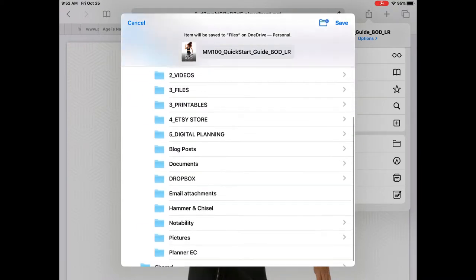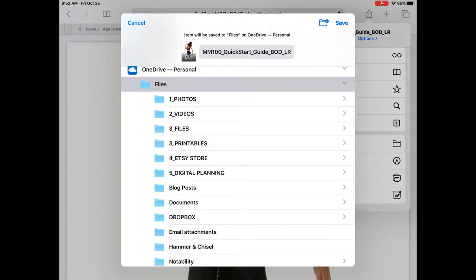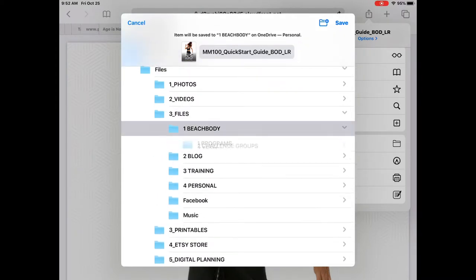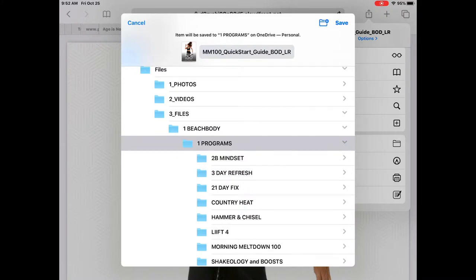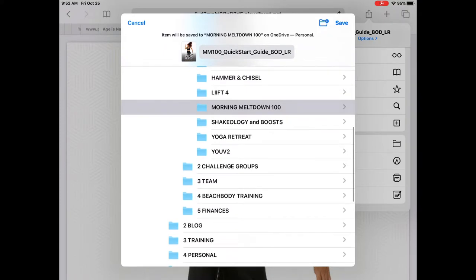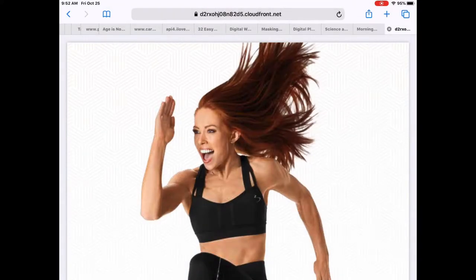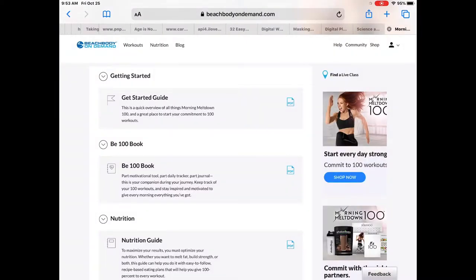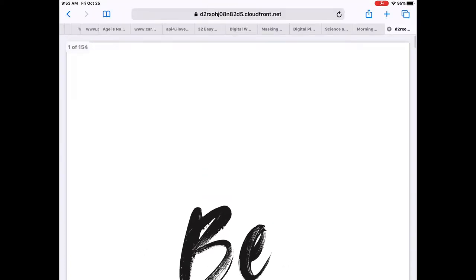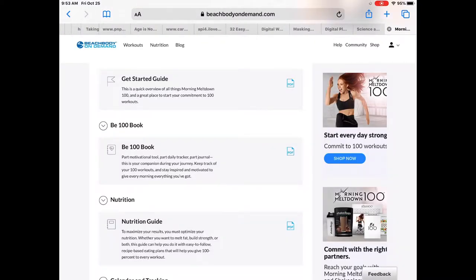I'll click on Files, then navigate to my Beachbody Programs folder and Morning Meltdown 100, and save it. You can go back and do the same thing for the B100 Book — I already have these saved so I won't show the full process again, but it's the same: click that Share icon and download to your cloud-based storage.